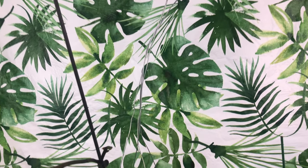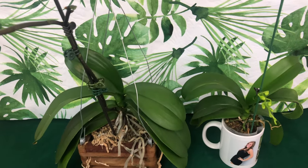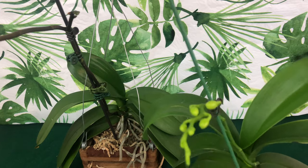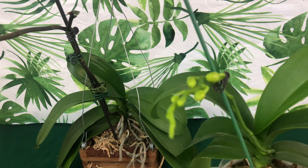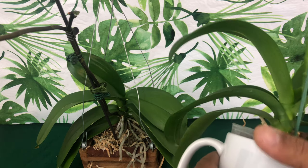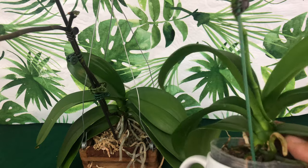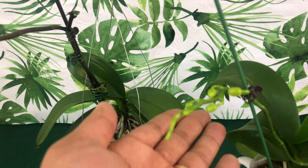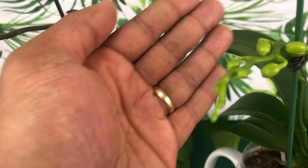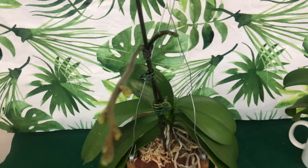Below are two phalaenopsis orchids that are in spike and about to bloom. This one I received from my orchid society free of charge — they were giving them away — and she is now in bloom spike. I chose not to repot her, which we will discuss in a later video. The buds are sure to come. I don't know what kind of phalaenopsis this is, so the blooms will be a surprise — I'm very excited.